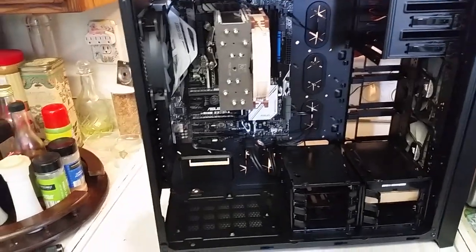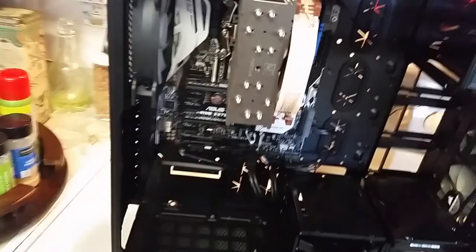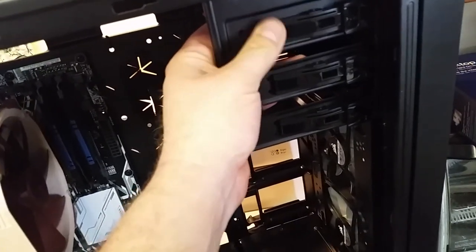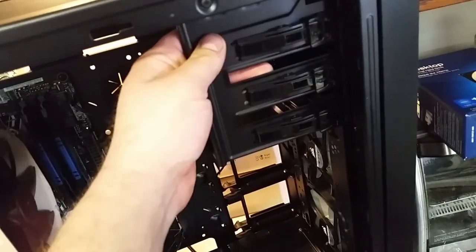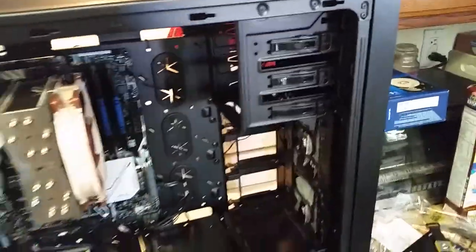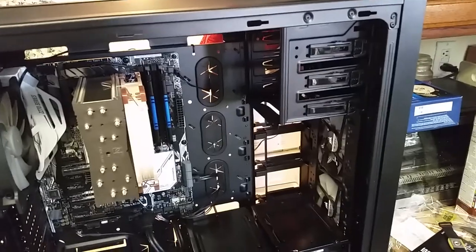All I've got left to put in here is the power supply, the solid state drive, the GPU, and I'm going to put an optical drive in. I know you don't really need them anymore, but I'm going to put a Blu-ray drive in here so I can read and write all types of discs. It's not that expensive — less than $60.